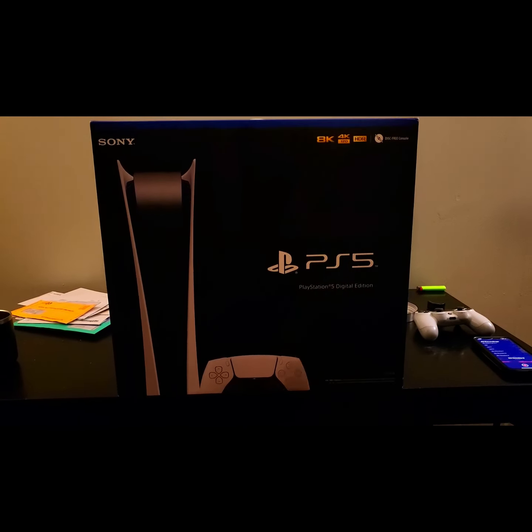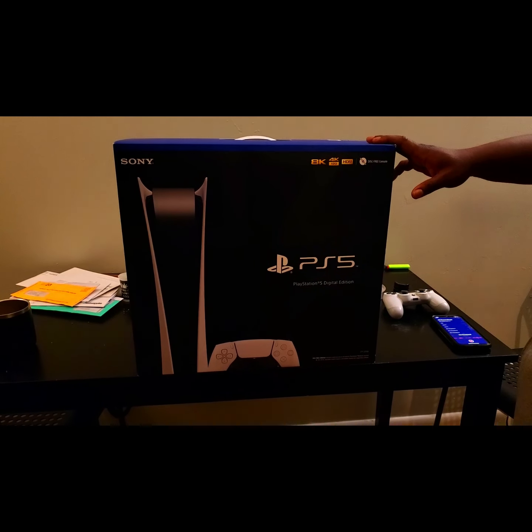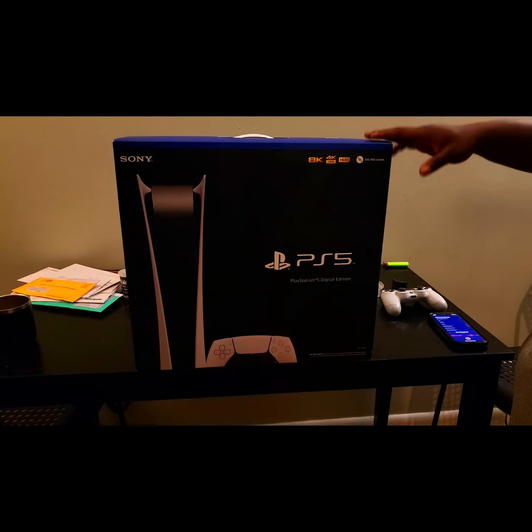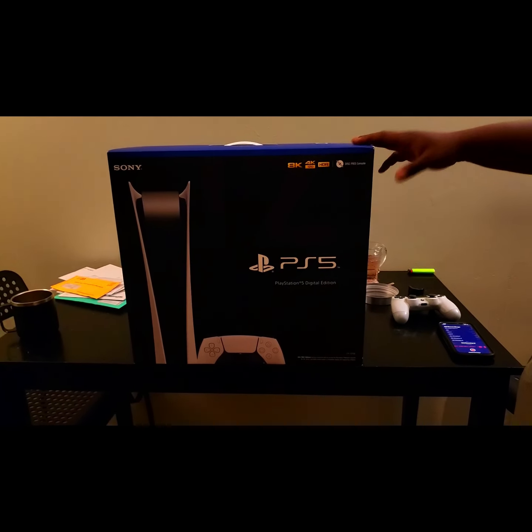I have a Series X, but here we are with the PlayStation 5 Digital Edition. For this video, I don't care how many people are watching — I just want to share a really nice moment by opening and setting up the system and putting it into good use. I do intend to download Gran Turismo 7, so if you want to see the second part of the video, I'd love for you to see the gameplay on this console. But first things first.